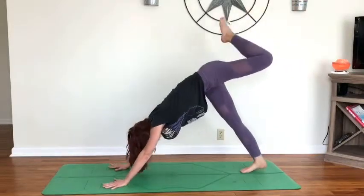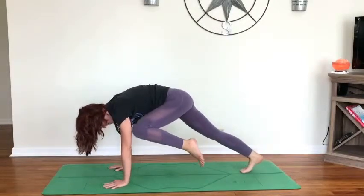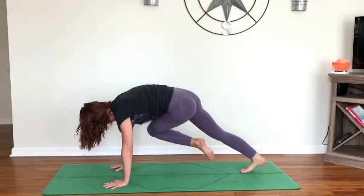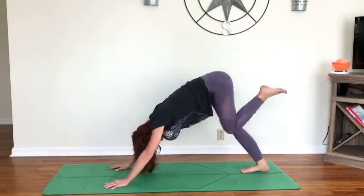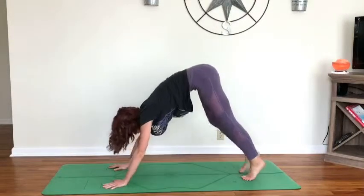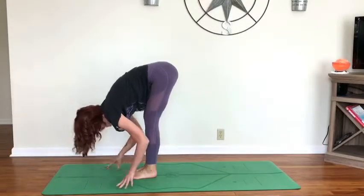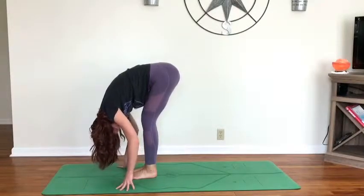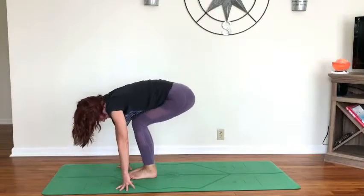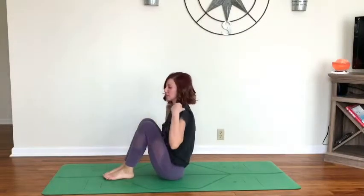Inhale, left leg extends back behind you. On your exhale, left knee towards the left tricep, send it over to the right — inhale to the left, exhale to the right — continuing here, bringing the motion from the core. Two more. Maybe sweating — inhale send it back, exhale release the foot. Exhale, walking the feet forward, coming into forward fold. Inhale, come up halfway to neutral spine; exhale, release down, bending the knees. Take two breaths, then begin to bend the knees and sink the hips all the way down to seated.